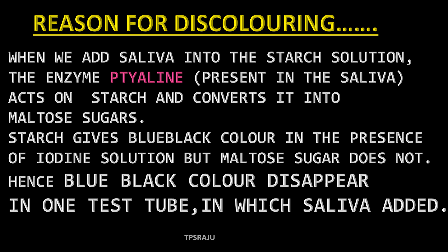What is the reason for the discoloration in that test tube? When we add saliva into the starch solution, the enzyme ptyalin acts on starch and converts it into maltose sugar. Starch gives a blue-black color in the presence of iodine solution, but maltose sugar does not. Hence, the blue-black color disappears in the test tube in which saliva is added.